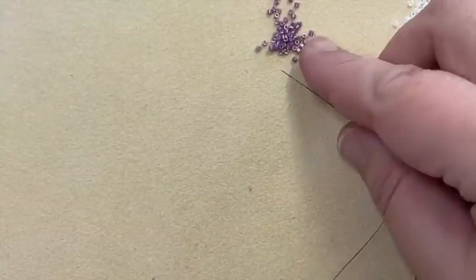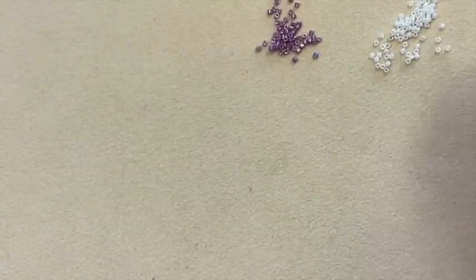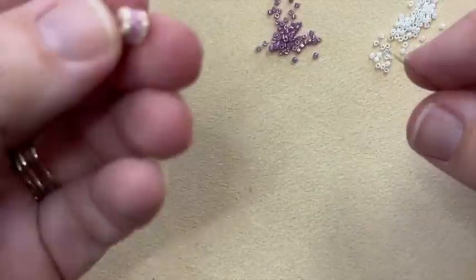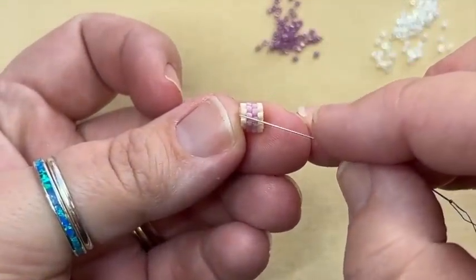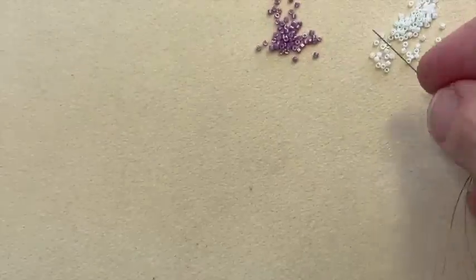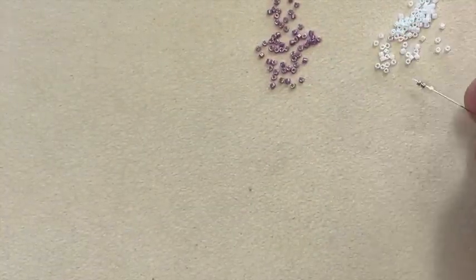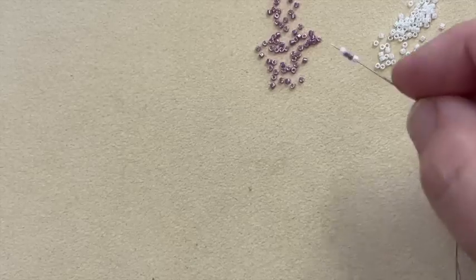I've got my needle threaded with two yards of thread. For this first little slider bead I'm going to be using two colors of Delicas. The colors I'm going to use today are 253 and 202. To start, I'm going to pick one color to be the outside color and one color to be the inside color — like on this sample here, the cream is outside and the pinky color is the inside. So I'm going to pick up one white, two pink, and one white.